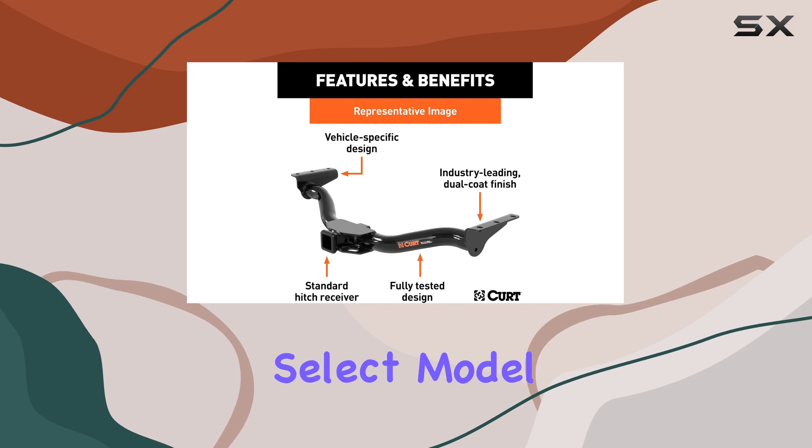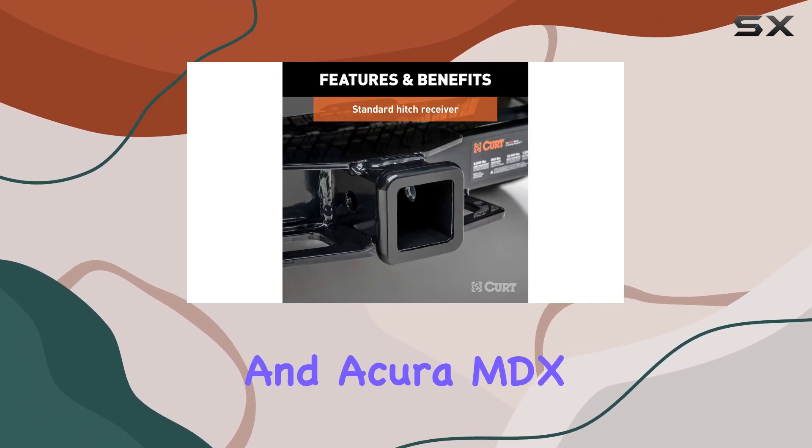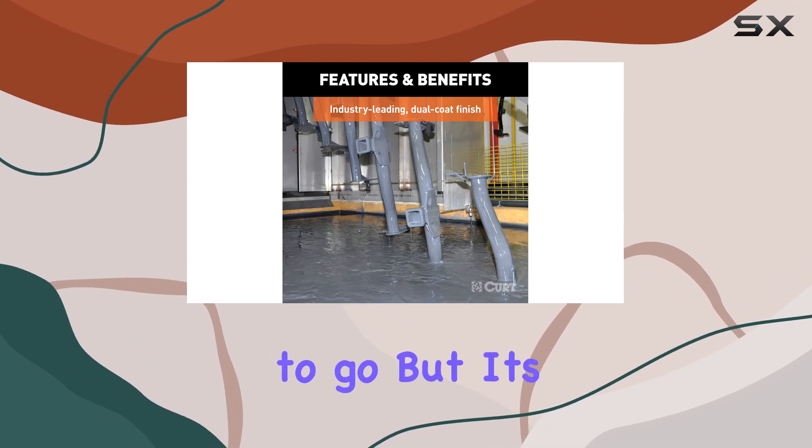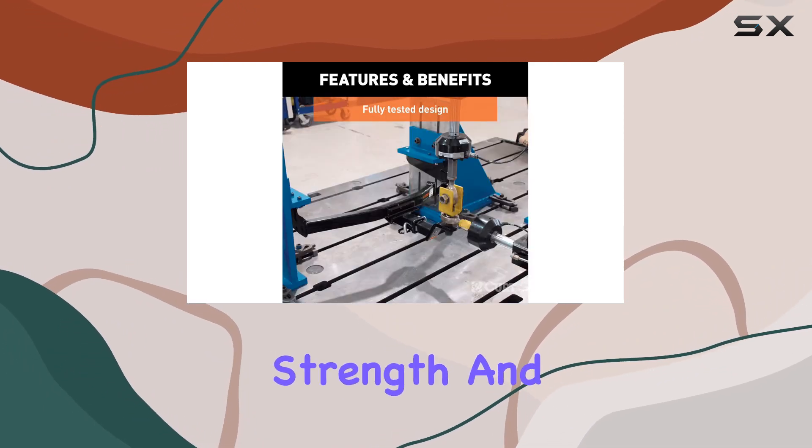Installation is a breeze thanks to the custom fit for select model years of the Honda Pilot and Acura MDX. No need to spend hours in the garage — simply bolt it on and you're ready to go.